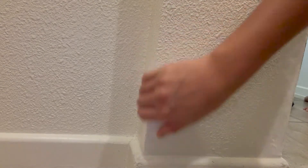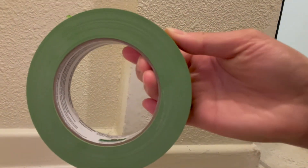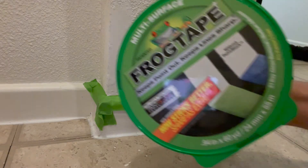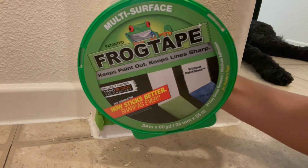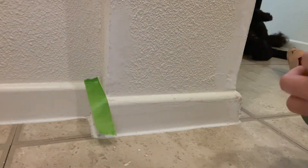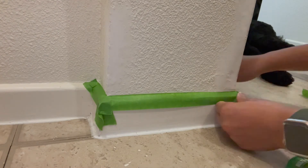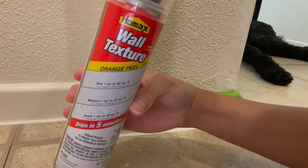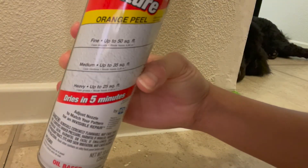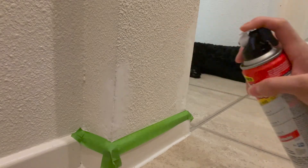After letting it dry again for another day and sanding, look at that — it does look much better than before. It actually looks smooth! The water trick worked, you guys. Now it's time to apply the tape — I'm going to be using Frog Tape. And finally we get to texturize the wall, yay! All you do is shake the bottle and spray away.